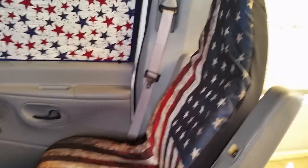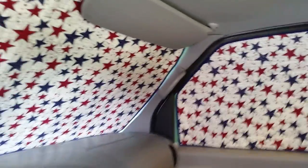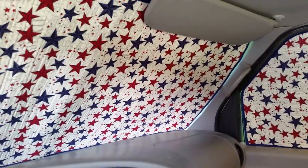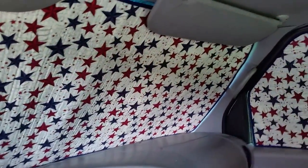Now that you know how the van is going to be decorated, I've been buying sort of patriotic stuff for probably a month and a half — that's when I decided to go with this kind of theme. And it's been a lot of fun finding stuff.